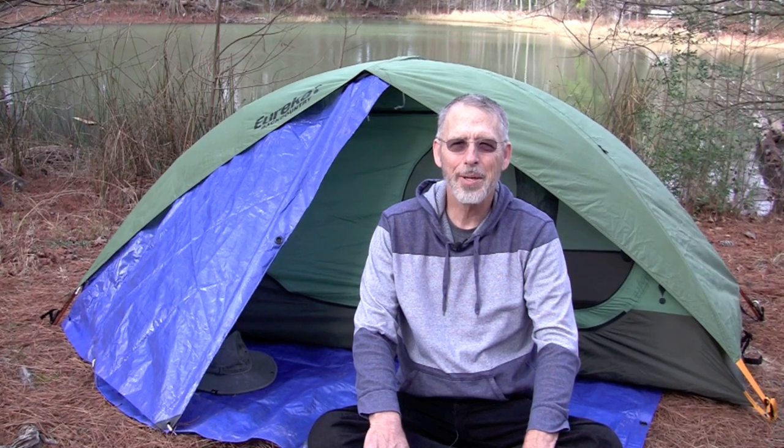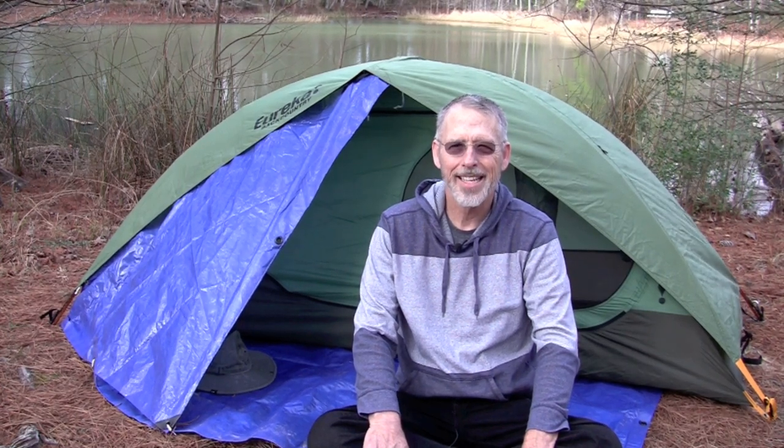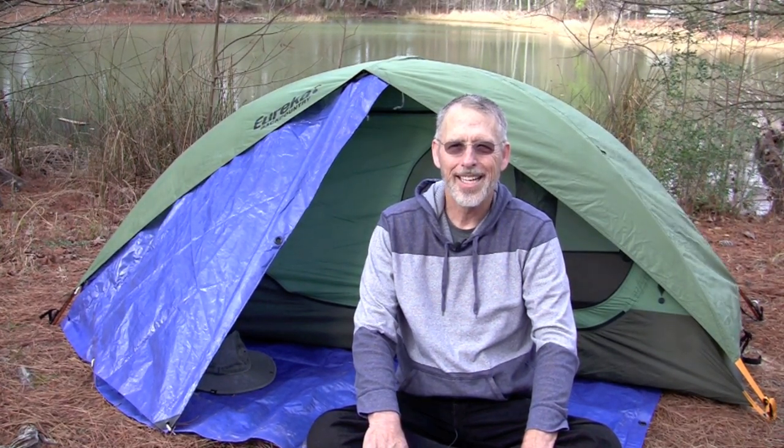Hi, Ken here. A few months ago I did an unboxing video on my new Eureka Backpacking Tent. Now four months later I want to let you know that I still love it.